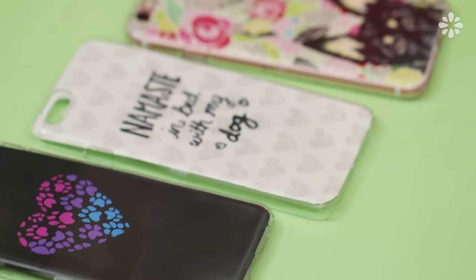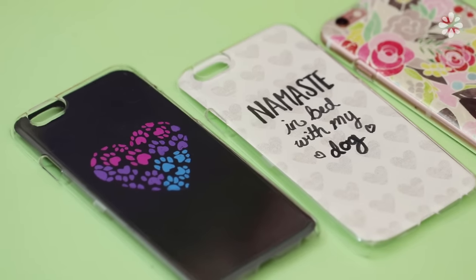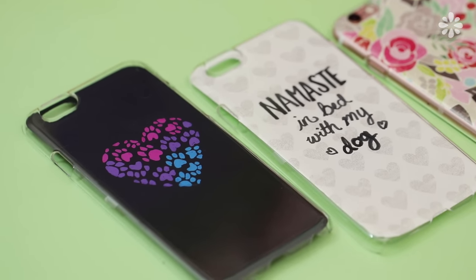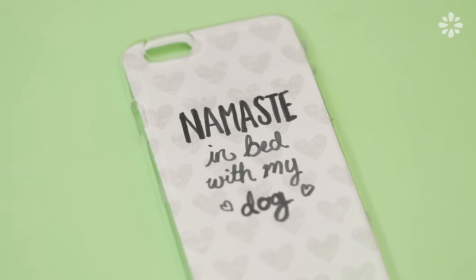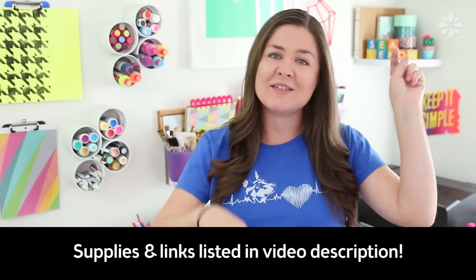These DIY cases are definitely inspired by Kona. I take so many photos of her with my phone, but these can easily be adjusted to fit cat lovers out there — like you can easily say 'namaste in bed with my cat' instead of what I put on there. If you're new here, make sure you subscribe to my channel — I make new videos each week, and as usual I will include all of the supplies I use in the description below. Alright, let's get into it.